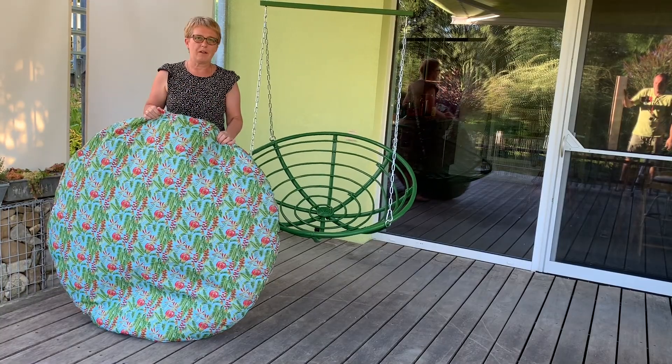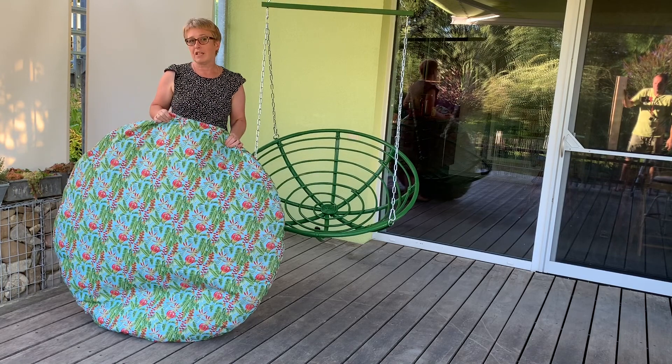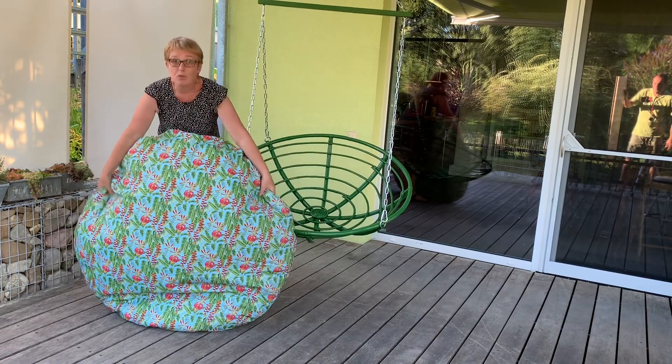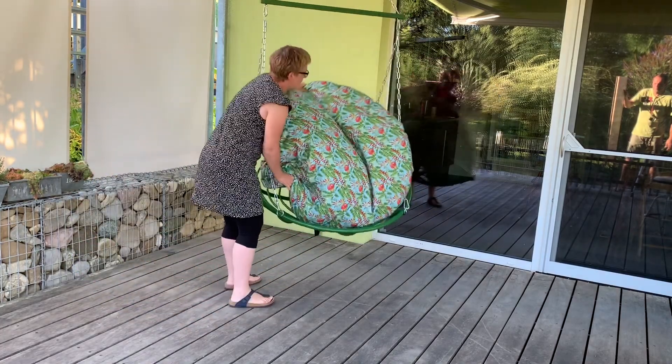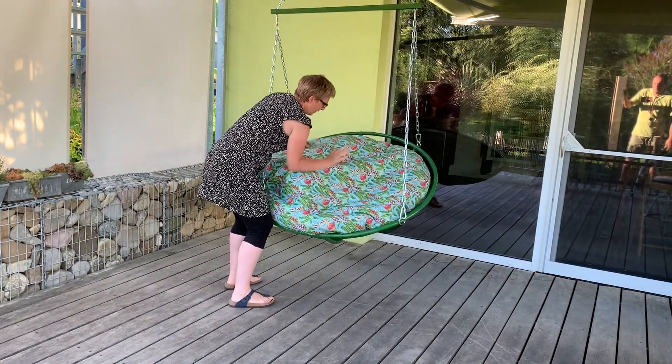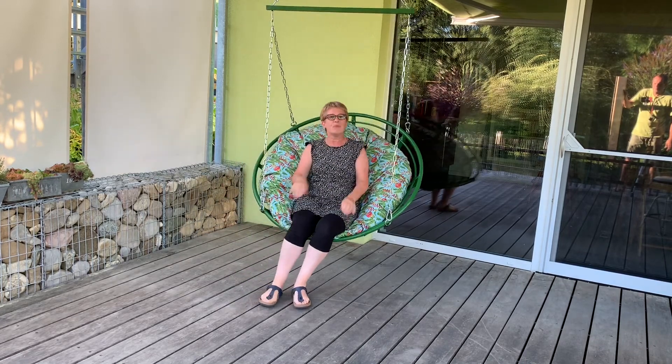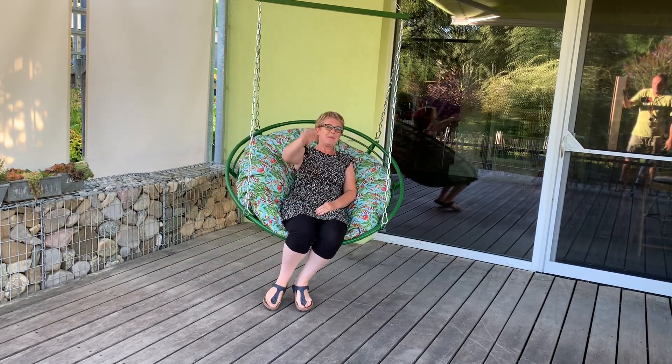You've just seen a few glimpses of the cushion — if you want to see how to make it properly then you have to watch next week's video. Now all that's left for me to do is to pop it into my basket and we will see you in a couple of weeks' time. Bye bye!